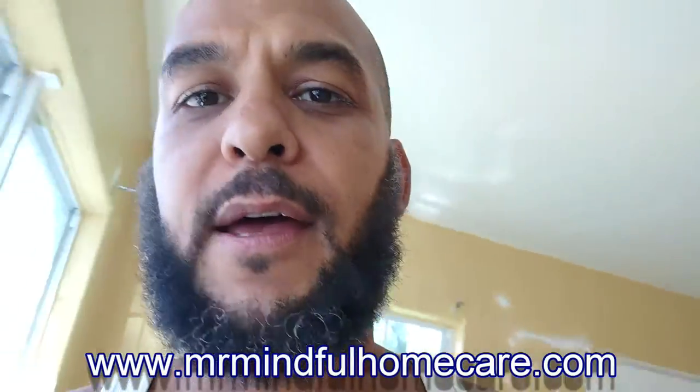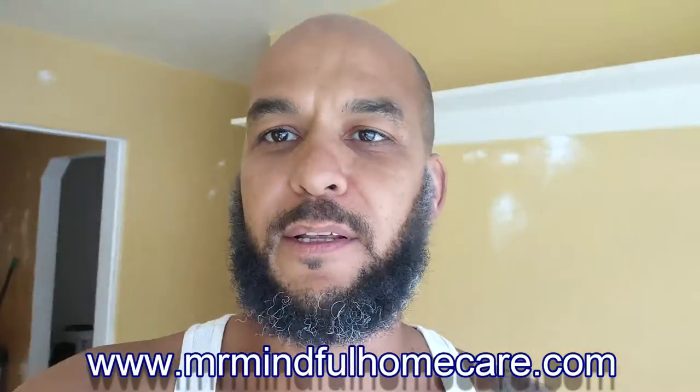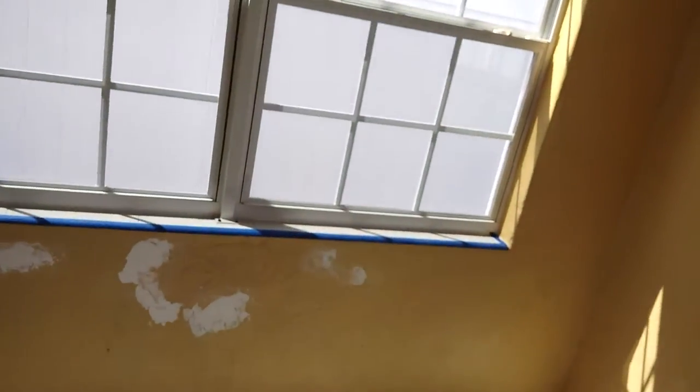Hello Orlando, Mr. Mindful here, aka Christopher. Today I am going to be painting this room that, as you can see, I've already prepped and puttied up all holes, sanded everything down. We're going to try out a new piece of equipment today that I picked up on Amazon, and I'm going to try it out for the first time ever.